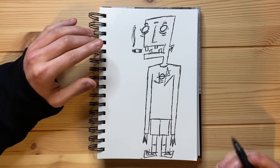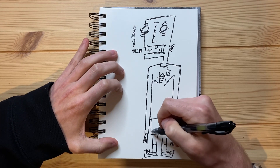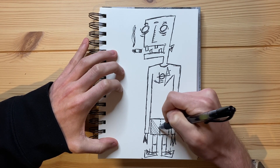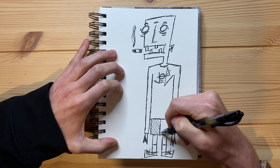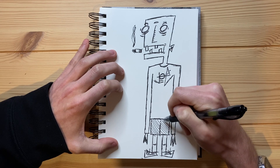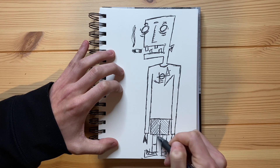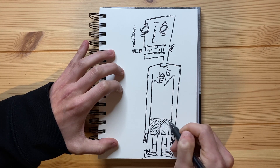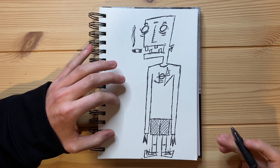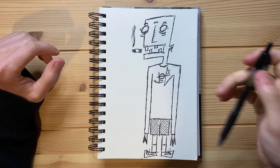I'm thinking that's pretty much the drawing all done. I do kind of want to add some texture to one part of the drawing — just some lines going across right here. Just to add a little bit of texture to the bottom part of the drawing, to make it look differentiated from the rest of the drawing. That's kind of what I'm thinking.